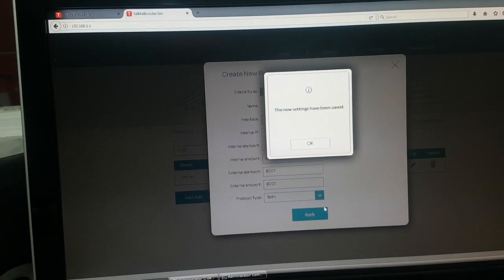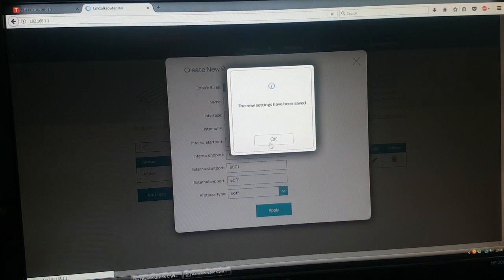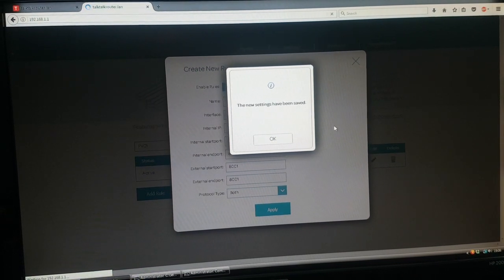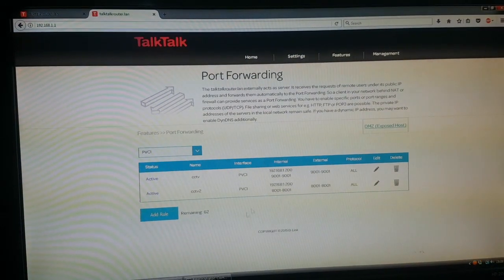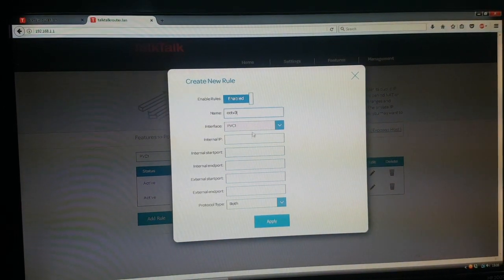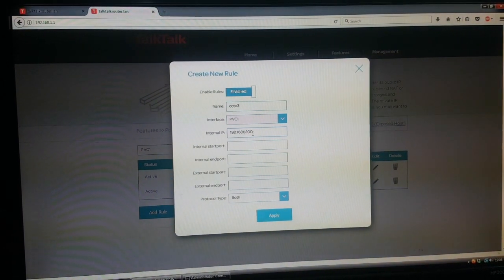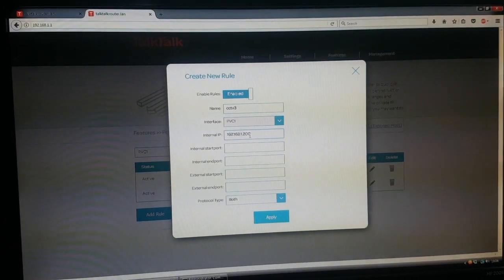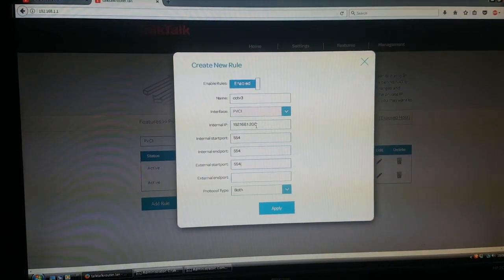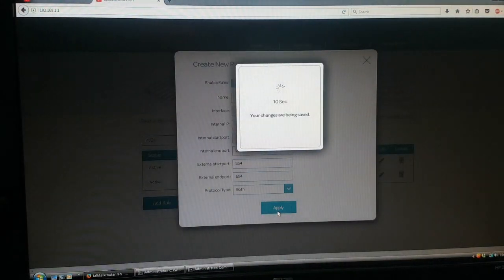Once it loads back, that's it — settings are applied. Now we're gonna add another port. Going back to the same IP address because we're going back to the same DVR — the same device, could be an Xbox or anything. We put in the RTSP port. The RTSP port is so you can enable playback on your mobile phone.